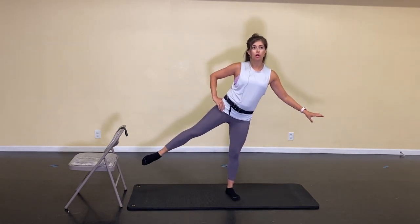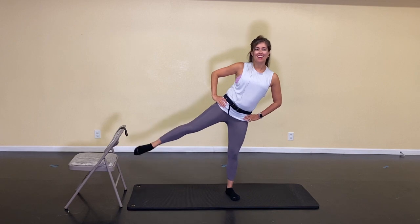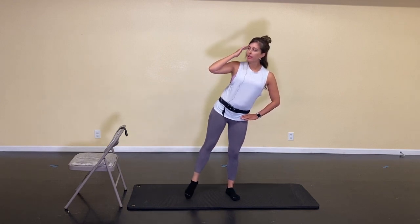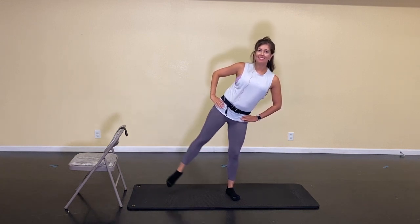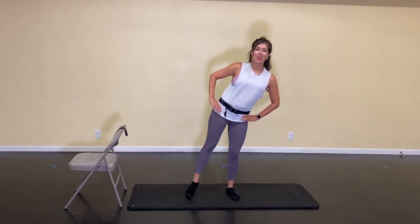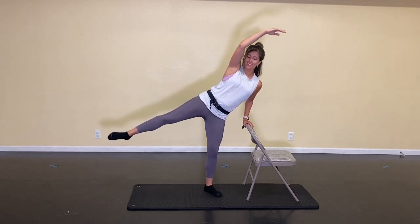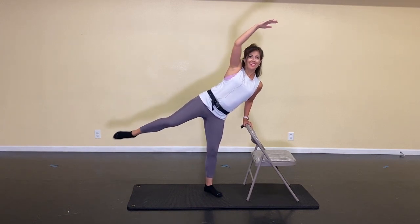That left leg stays high. If you need something to hold on to, you can always move your chair or relocate — you know what you need to do. Here's 8, 7, 6, 5, 4, 3, 2 — tap the floor, tap, and lift. Same thing — really straight, long line. Nice, point your toes all the way down. Here's 6, 5, 5 — you've got to get that leg up there. Here's 3, 2 — hold it high. Bend your knee, extend, bend, extend. Arms can join the party, nice big reach. Here's 4, 3, 2 — and release it.